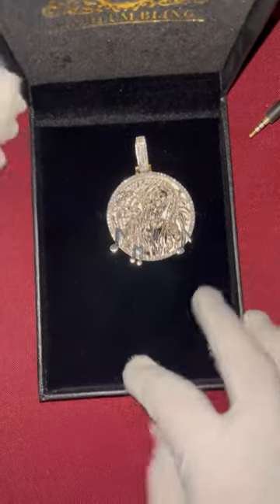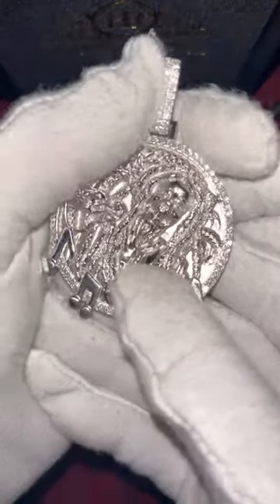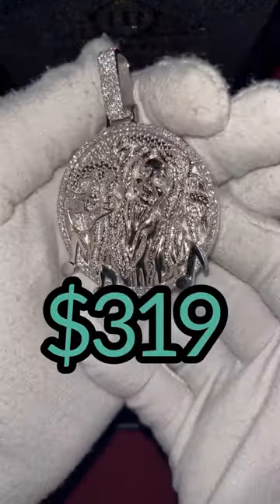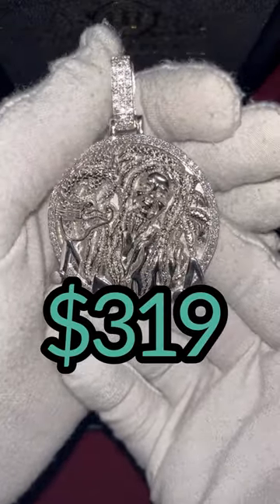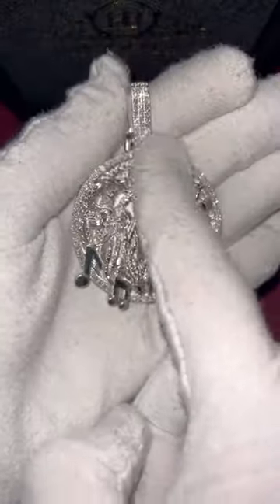Here is the Harlem Bling box. We're gonna open this up and voila, here it is — nice presentation. Here's a closer, up-close look at this sterling silver Bob Marley pendant. We have moissanites right there around the rim of the pendant.